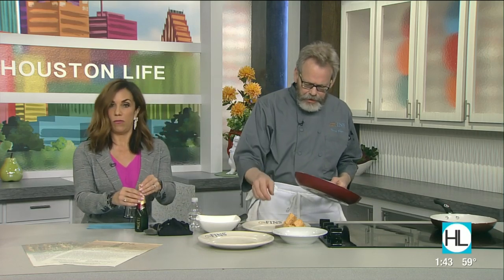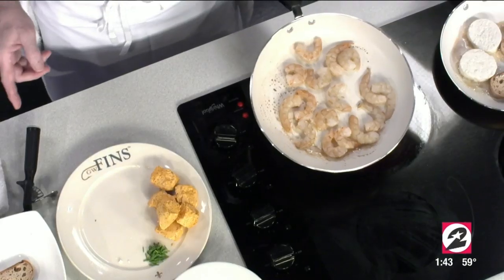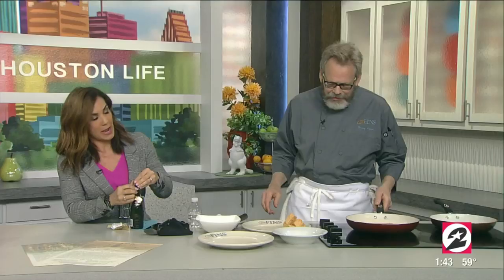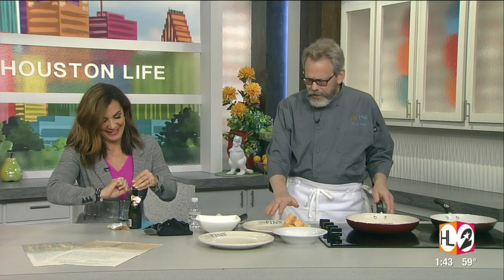If you'd be so kind as to open that bottle of champagne for me. Usually I use beer for that — I forgot to buy the beer today. I don't know who belongs to that champagne, but they're going to be missing it. What I've got here is a compound butter, and that's kind of a restaurant trick for standardizing all the ingredients.